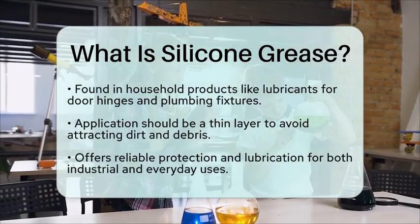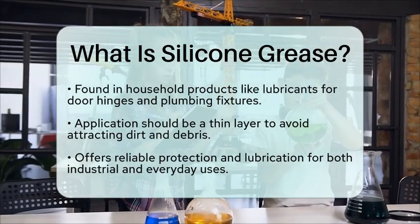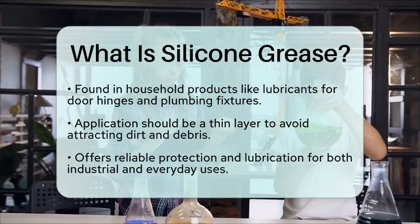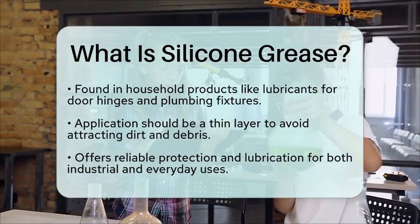In summary, silicone grease is a versatile lubricant that offers protection and lubrication in a variety of applications. Its unique properties make it a reliable choice for both industrial and everyday use.